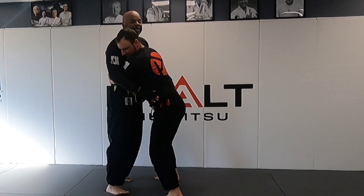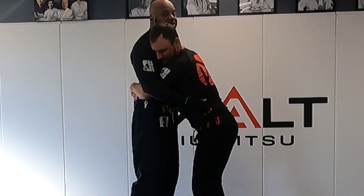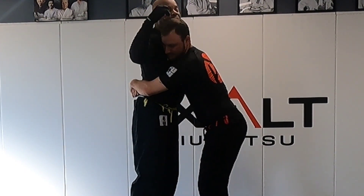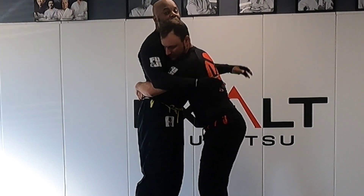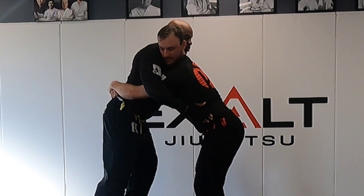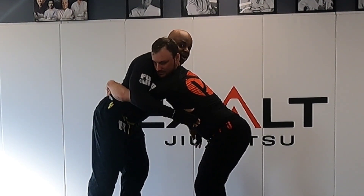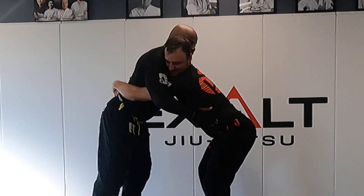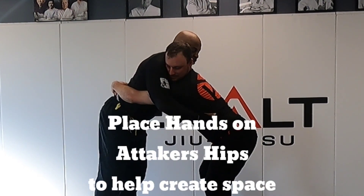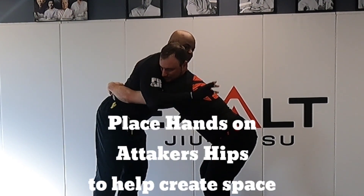The first thing I want to do is try to create space with my hips. I don't want my hips to be sucked in by him, because if they are, this is a problem — he can fold me over, toss me, pick me up. So the first thing you do when somebody's bear hugging you underneath around your waist is create space with your hips. I'm trying to back my hips up and make it hard for him to pick me up. I have my hands on his waist, kind of pushing off.